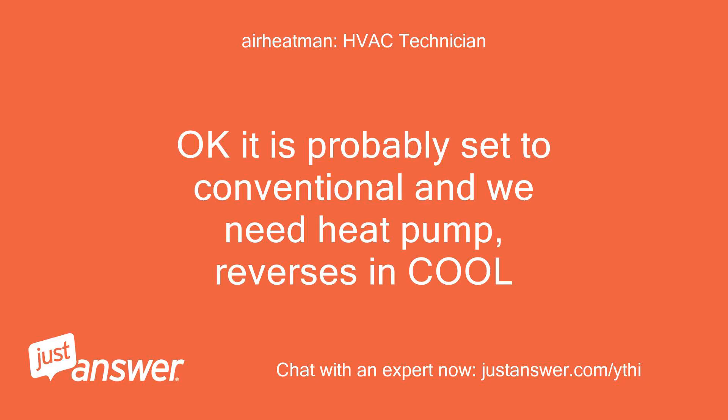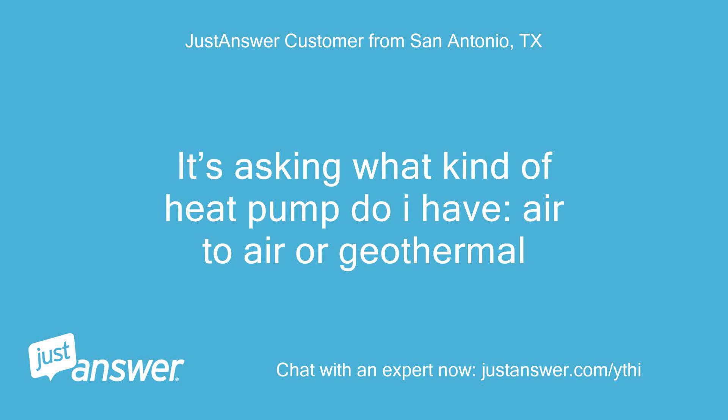It is probably set to conventional and we need heat pump, reverses in cool. It's asking what kind of heat pump do I have — air to air or geothermal?